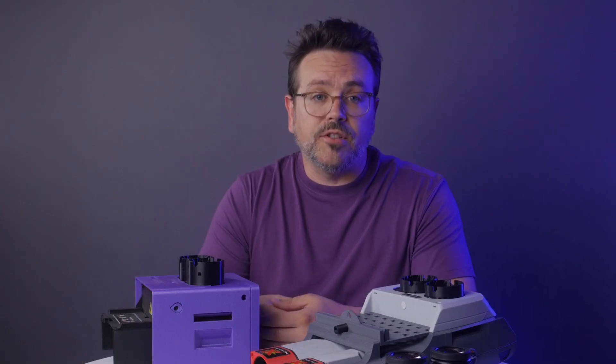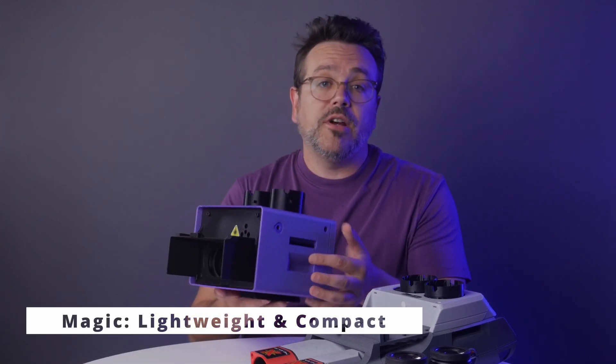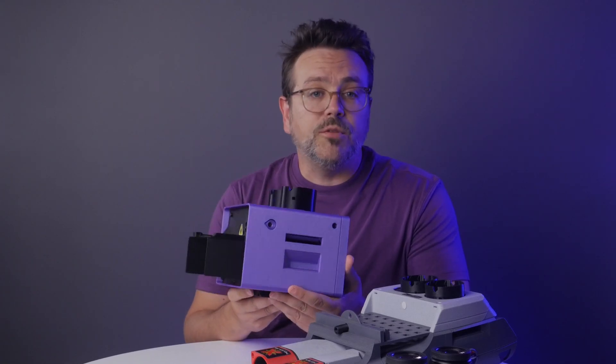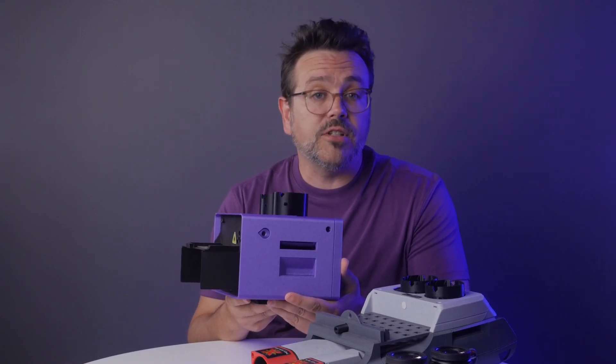Now we get into more subtle features that make each a unique instrument. Magic is lightweight and compact — around 3 pounds or 1.4 kilos. It's this cute, unassuming cube, which makes it approachable for a lot of people who would normally wonder whether they have what it takes to use a telescope.